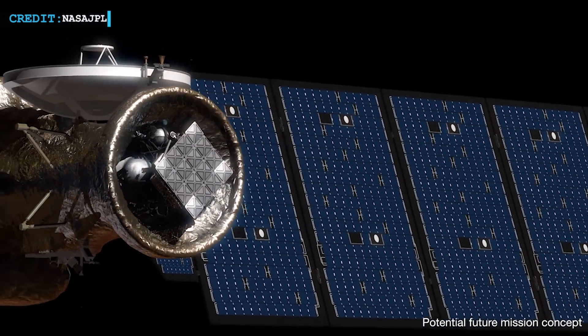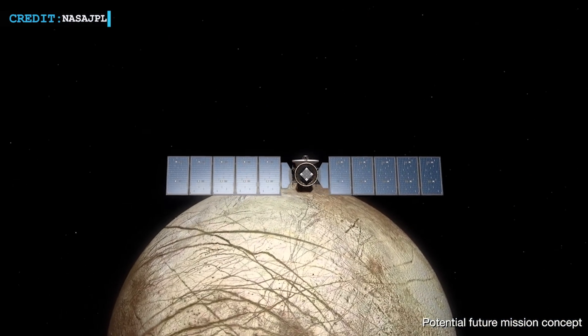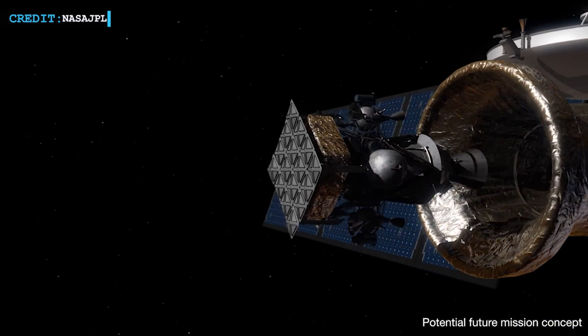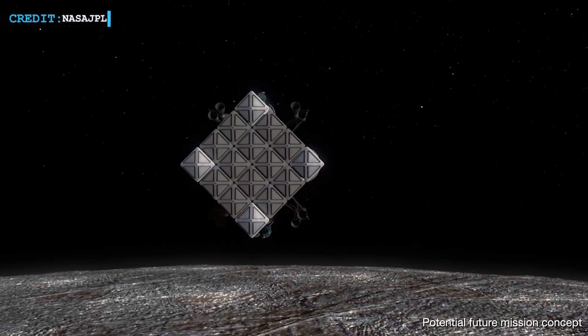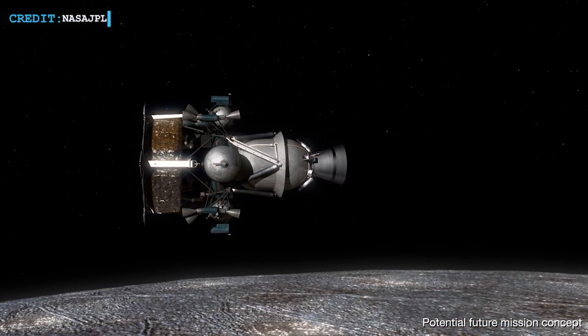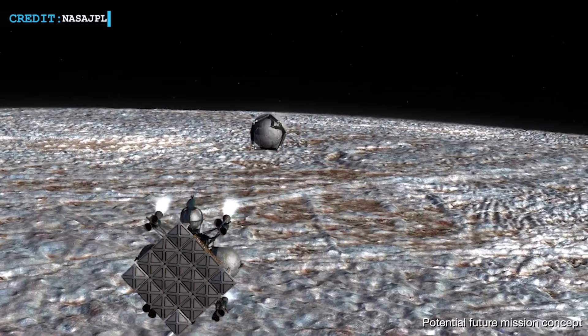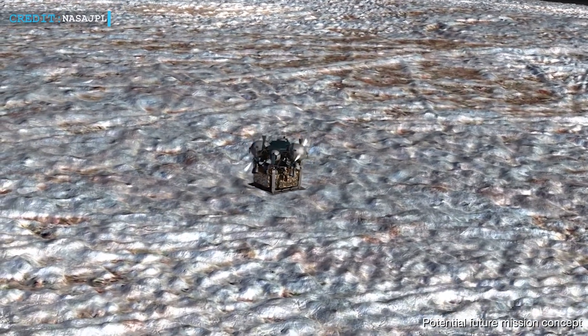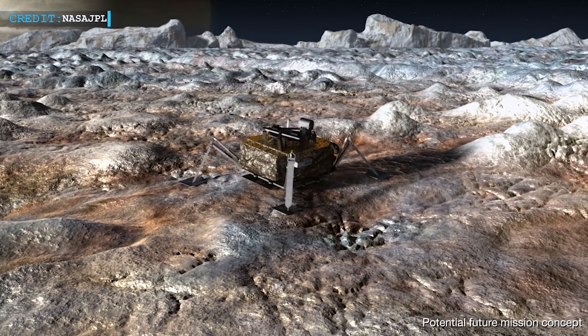We now have to wait and watch how fast the project reaches its final stage. After completion of all assembly and test work, Clipper will be launched into a heliocentric orbit in space. Then, after spending nearly three years in deep space, it will carry out gravity assist maneuvers at Earth and Mars to eventually boost itself to Jupiter's moon Europa, arriving there by 2028.